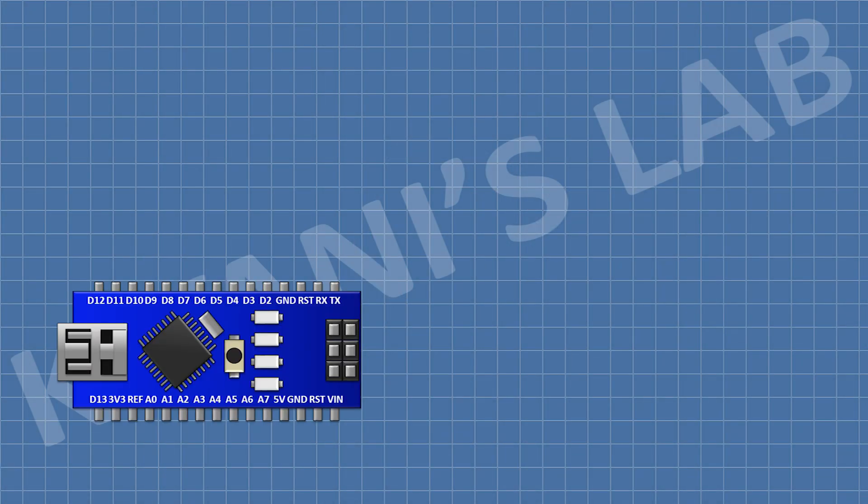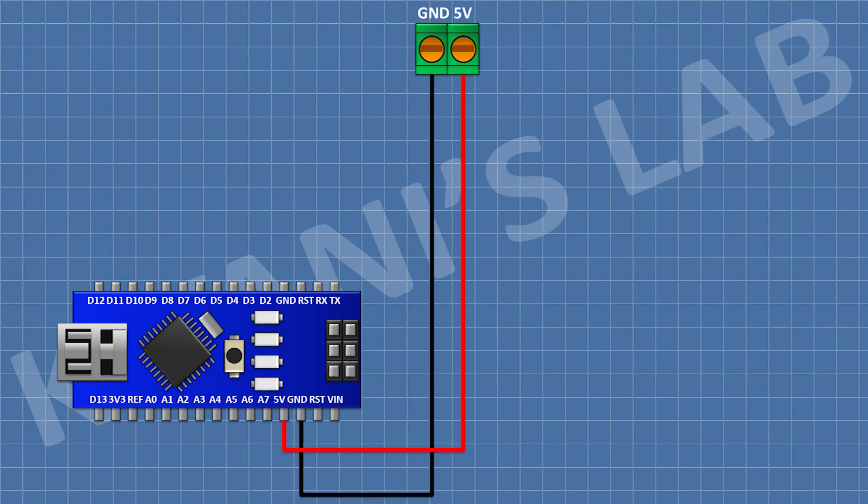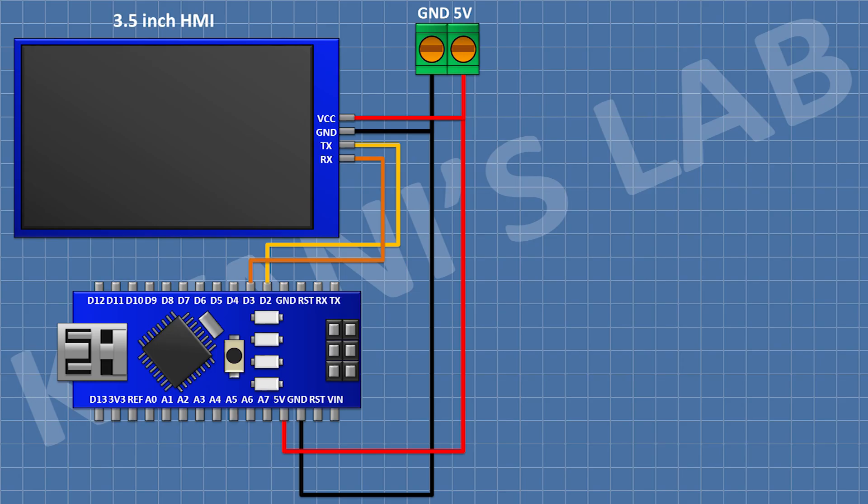First I'm gonna connect Arduino, then I'm gonna connect a two-pin terminal block and connect its one pin to the 5V pin of Arduino and its other pin to ground. Then I'm gonna connect the HMI and connect its VCC pin to the 5V pin of Arduino, its ground pin to ground, its TX pin to D2 pin of Arduino.